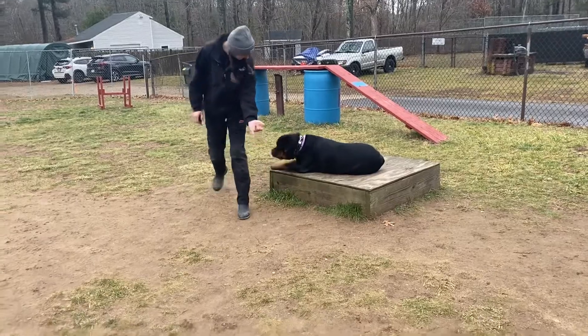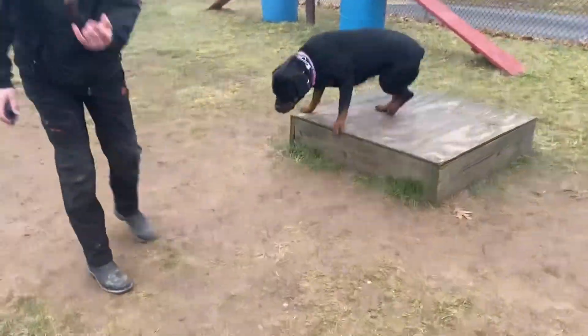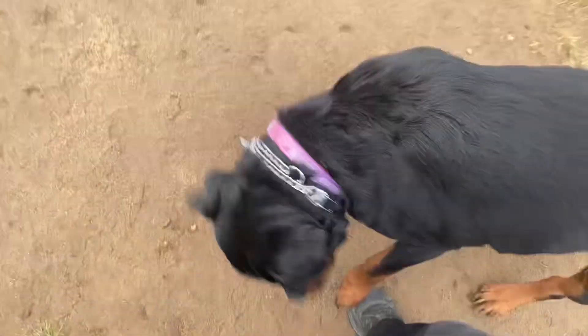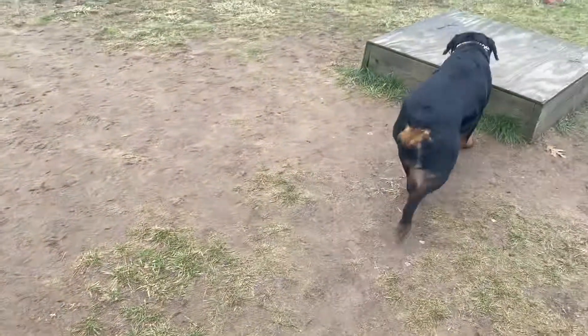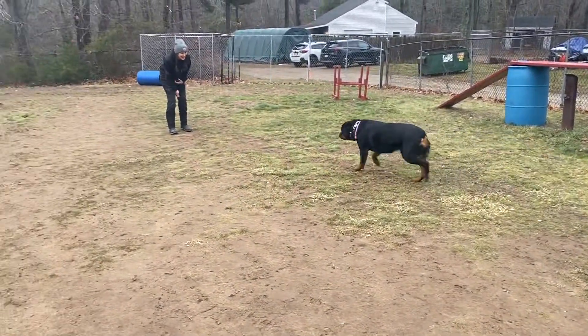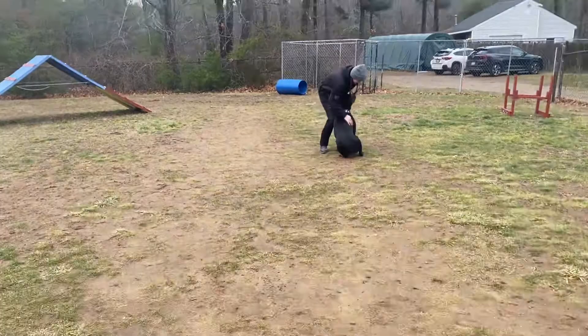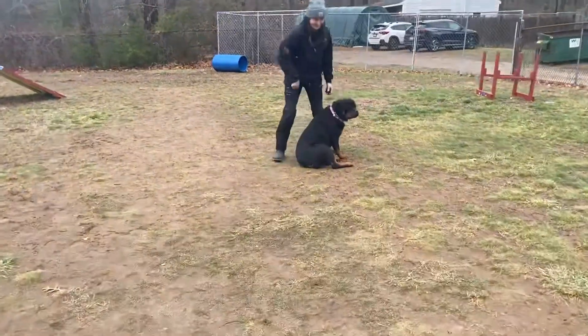Good, now we can free her up so we can demonstrate a recall. I'm going to try to distract her over here — she wants to come in. Good, and we'll do another one of those.